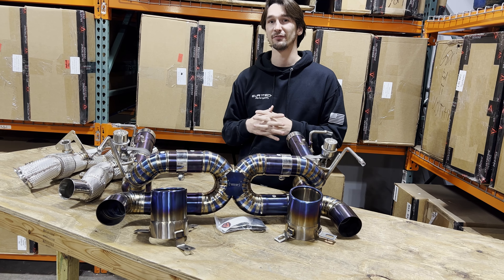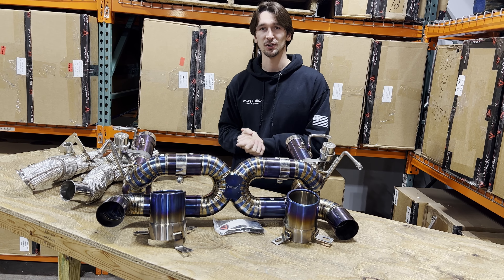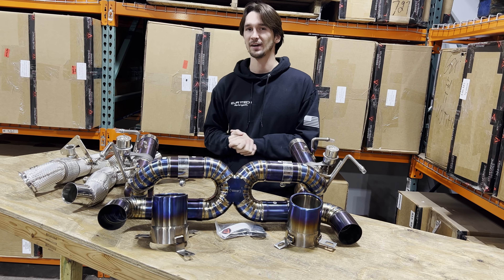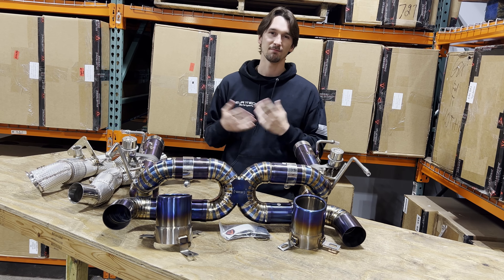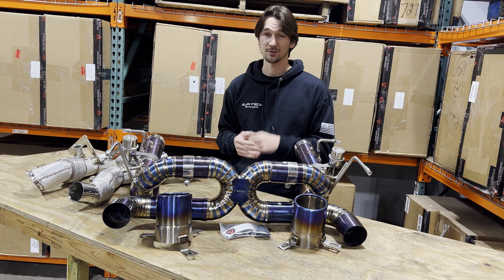What's up everybody, here's a new style of video for you. I thought I'd take some time and talk you around our new Ferrari F8 valve exhaust system. I'll show you some of the — as Doug DeMuro would say — quirks and features, mostly just features, no quirks. So let's get into it.